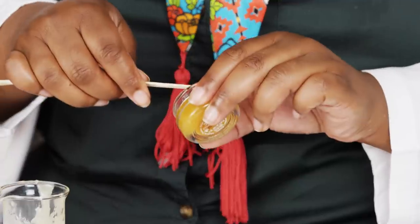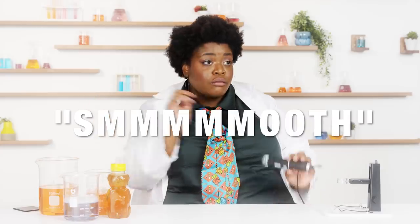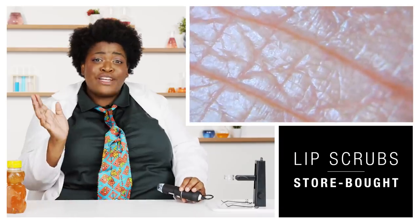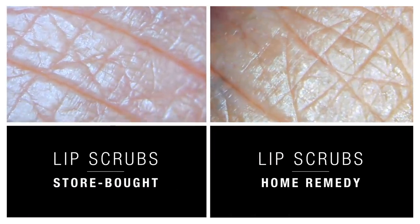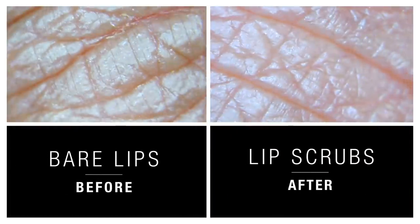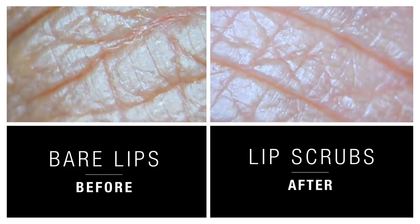I'm gonna do one scrub on the top and one on the bottom so we can compare. My top lip was done with honey and sugar, and it looks smooth. My bottom was done with that weird jelly exfoliant, and it also looks smooth. So it's the same — it's whatever you wanna do. Before the exfoliant we saw a couple of flakes of dry skin, and now it's like a fresh, clean surface.